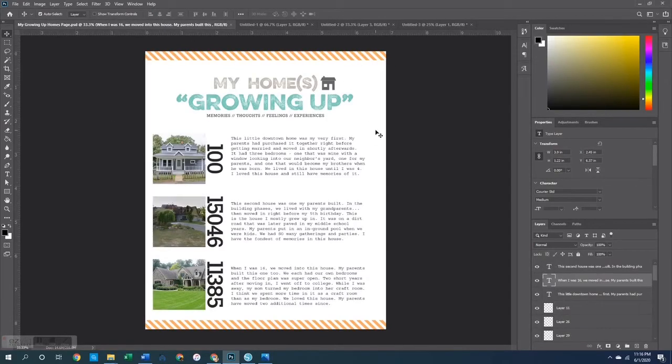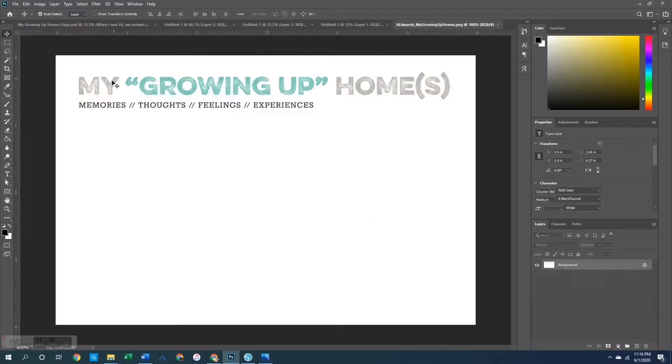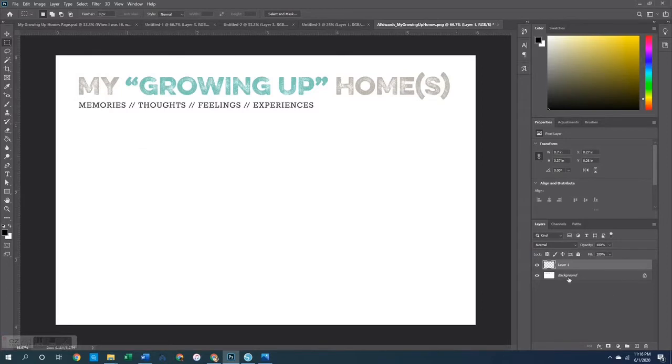Next, let's talk about this title. For the title piece, I used a journaling card that is a 4x6 that says 'My Growing Up Homes' and then 'Memory, Thoughts, Feelings, Experiences.' I wanted to break this card apart and use the different components to create my homes growing up. So I grabbed my marquee tool, made sure the background is selected, and drew a box around the word 'My,' then did layer via cut. I clicked back on the background and did the same thing for the words 'Growing Up,' then layer via cut.